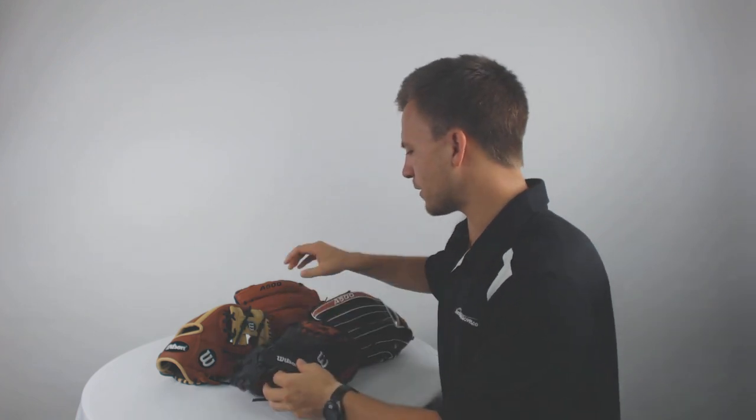Furthermore, with these other models you will notice that they are fastened back so it will be a standard fit, but with a model like this 11 inch glove that would be used by a young infielder, you're going to come with that same game ready feel, so you'll be able to close it pretty consistently upon arrival.